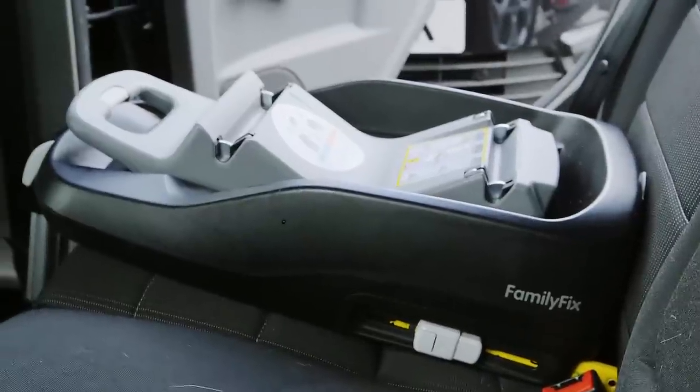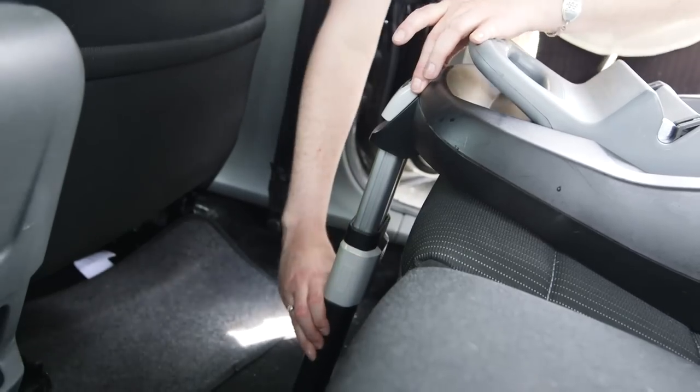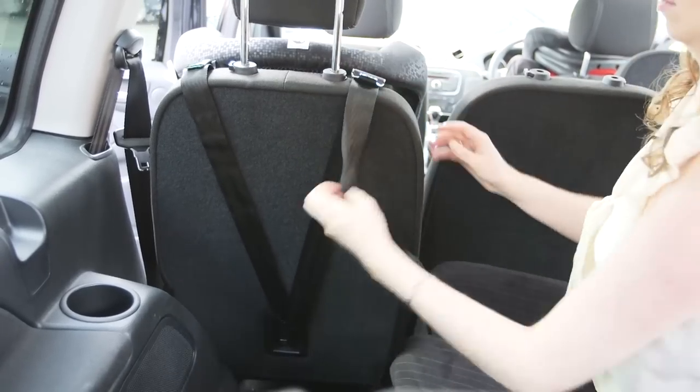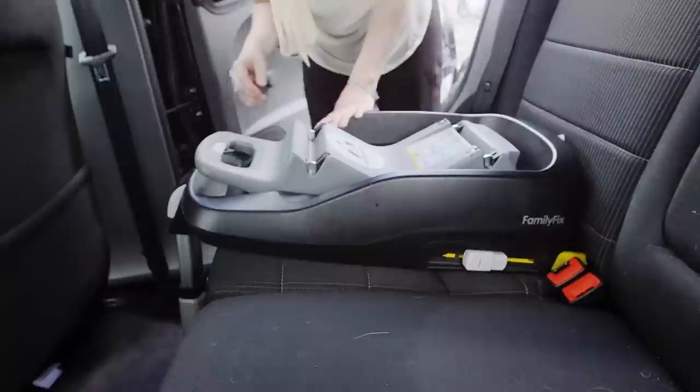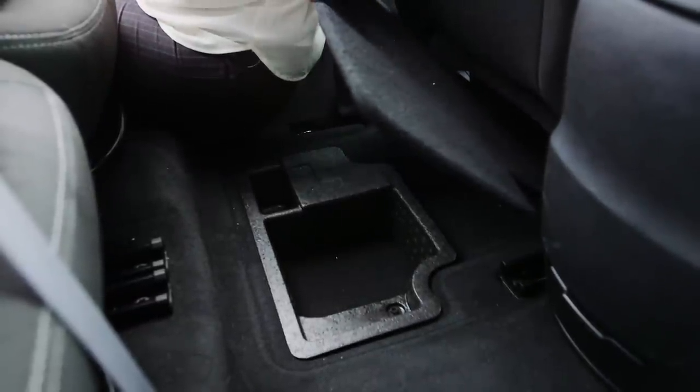As well as the two rear mounting points, your seat will either have a foot that extends to the floor or a top tether that reaches behind the seat. If your seat has a foot, make sure it's fully extended, touching the floor, and that there's no underfloor storage in the car as this could be a weak point in a crash.